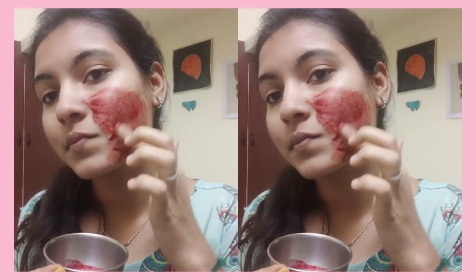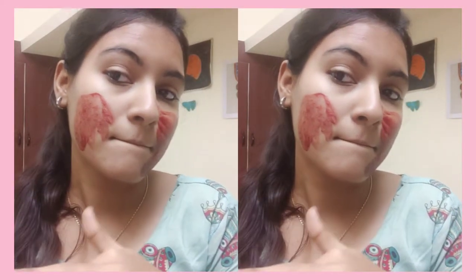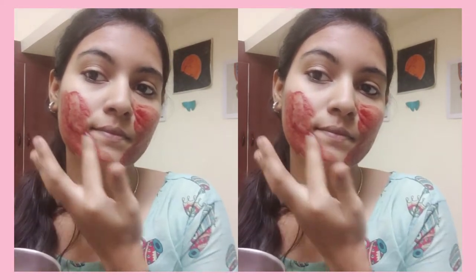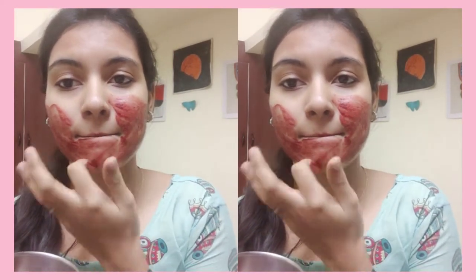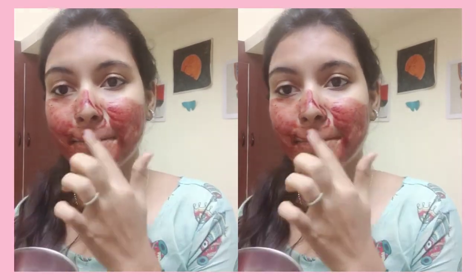So Day 2 — now I'm going to apply the face mask again. One important tip: because I use the powder form it's easy to make it fresh daily. You should always make beetroot mix fresh. You can also put it in the fridge.